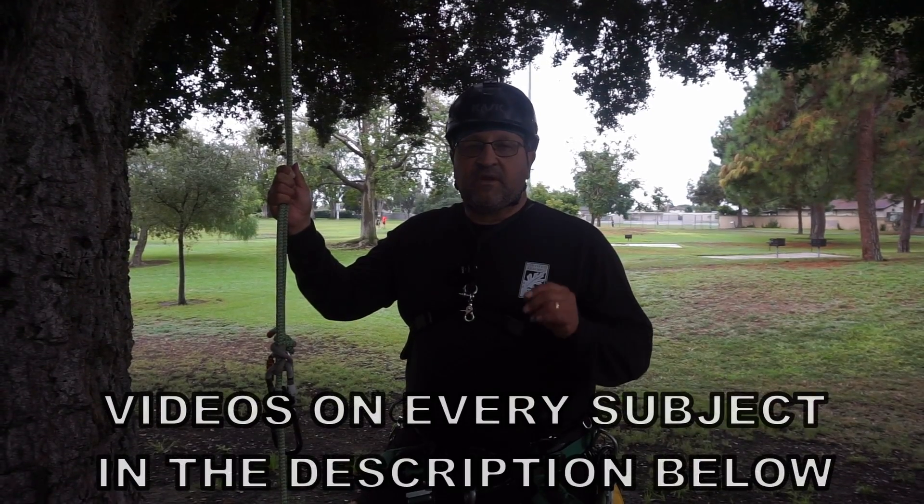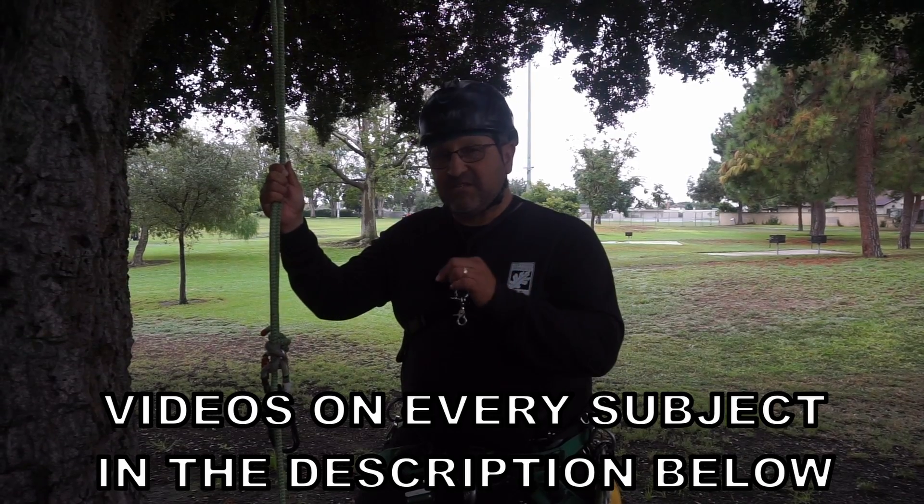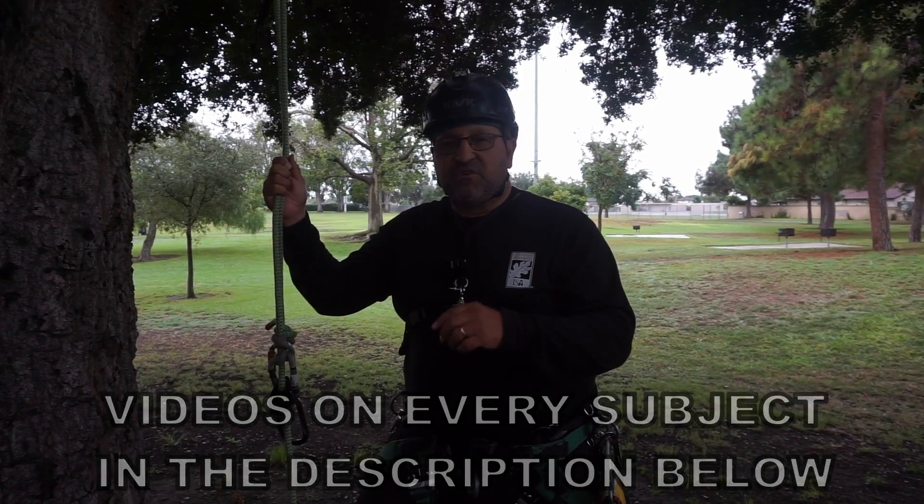Before we get to the video, all the knots and hitches — everything that we're going to use — will be linked in the description below. So if you're interested in learning in more detail, use those.